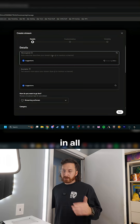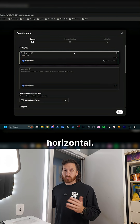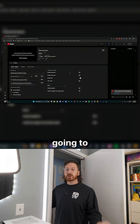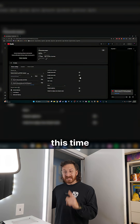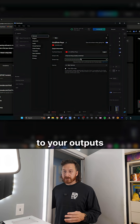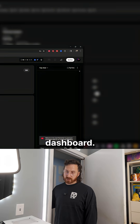Then fill in all the information and schedule that live with the default key, or you can make one that says horizontal. Once you've done that, schedule it for any time in the future. Then go back and repeat that process, except this time create a key for vertical. Take those keys and add them to your outputs — one for horizontal, one for vertical — then hit Go Live and Start Stream on your YouTube dashboard.